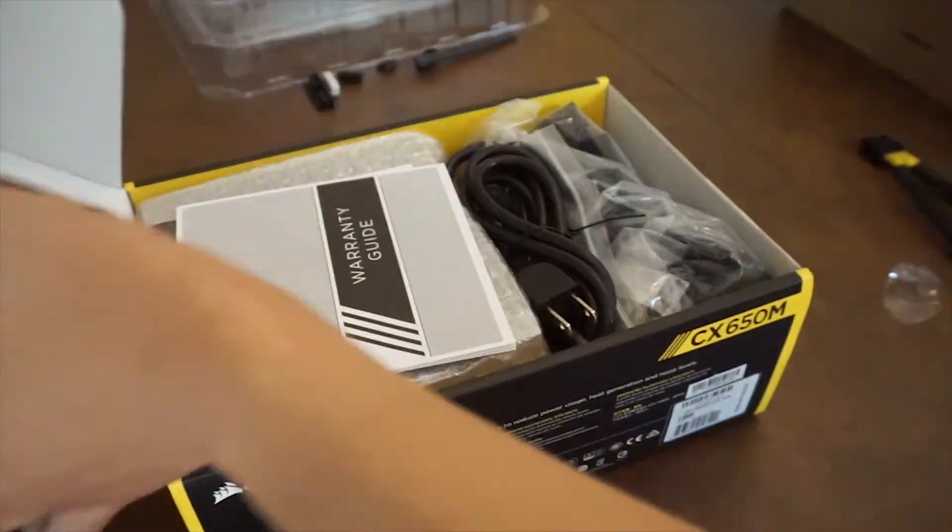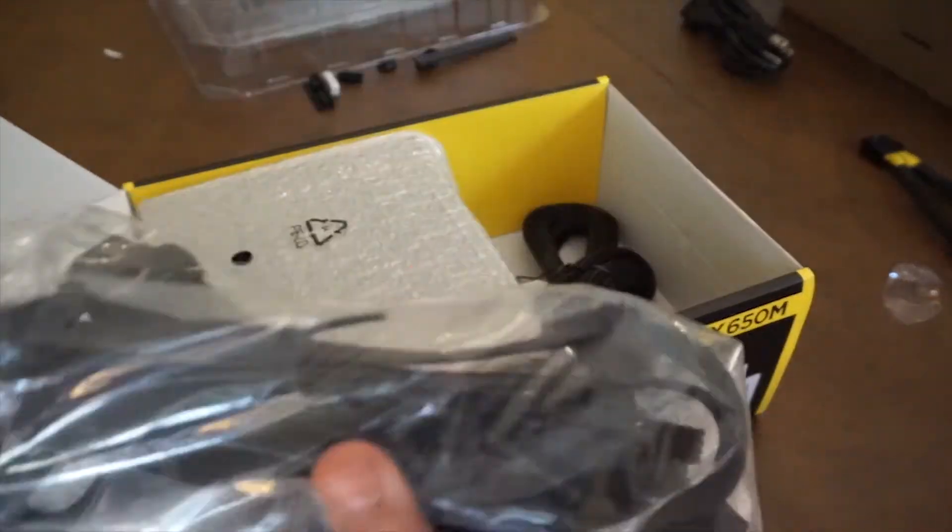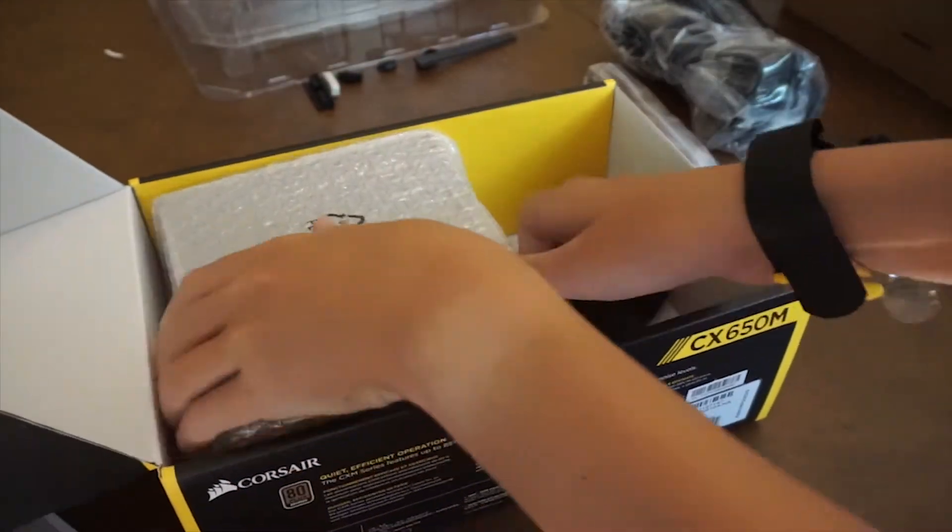And of course we can't forget about the power supply. I used a Corsair CX650 semi-modular 650 watt power supply for the PC.